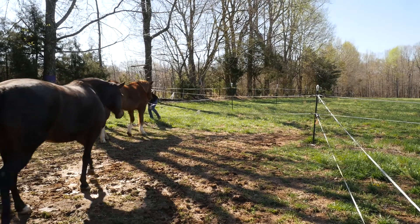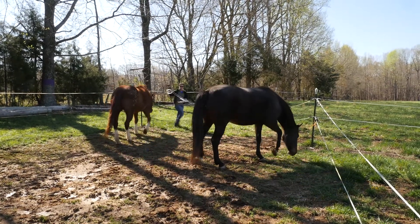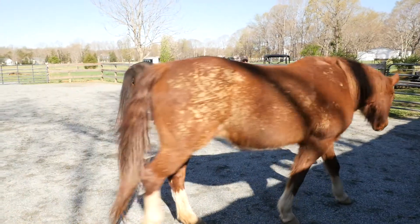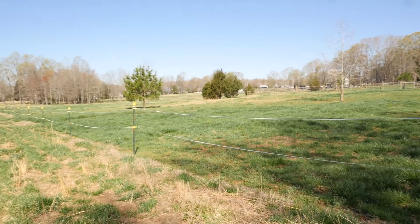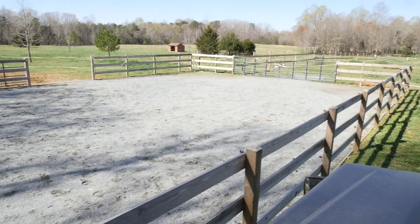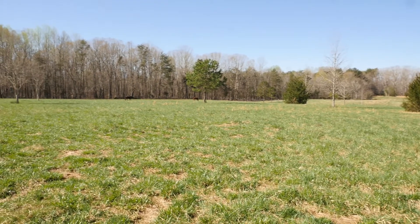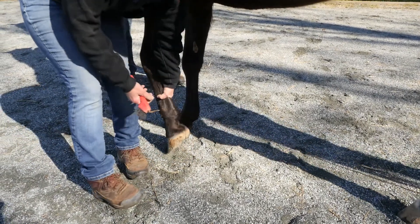The dry lot has helped us achieve our goals in our rotational grazing program. We're able to get the horses off the grass when needed — say it's very flush in the springtime — and limit their access to it. During a drought, we can bring them in, give them hay and water, and let the pasture rest. Hoof health is also an advantage; we see a lot less thrush.